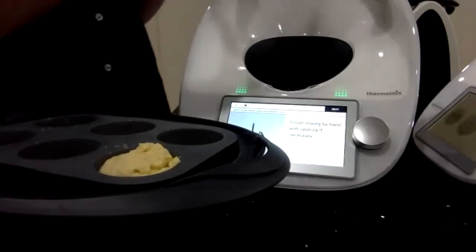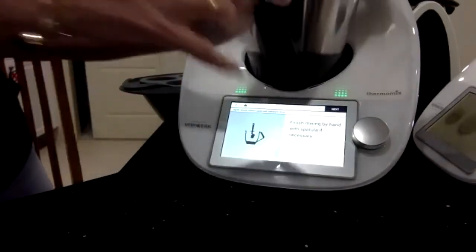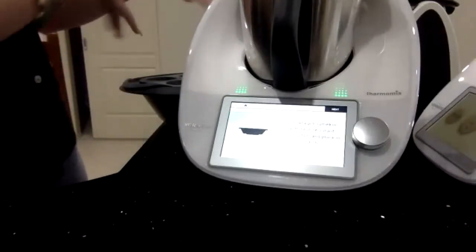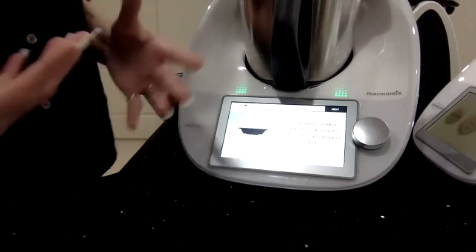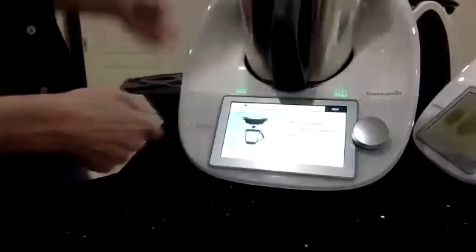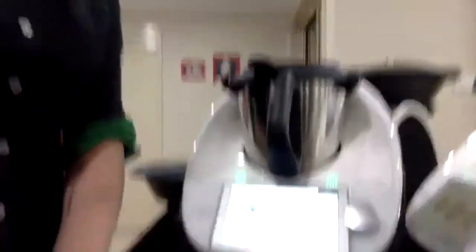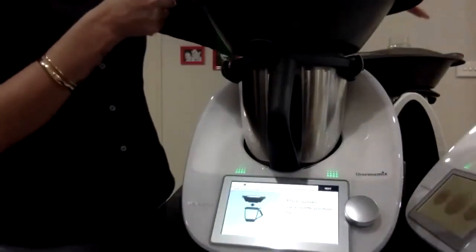We're going to put 500 mils of water back into our Thermomix bowl. It says divide the mixture between the ramekins and cover them with some cling film. I didn't do that last night — I just steamed them up normally, but I think it stops the condensation dripping down. You would clean and dry the mixing bowl, then add 500 grams of water and put your Varoma on top.